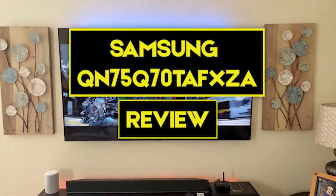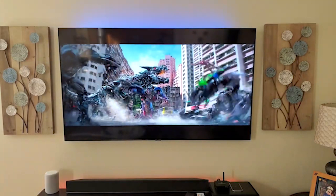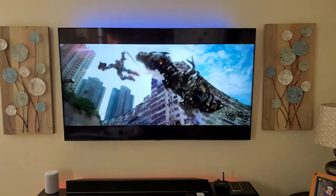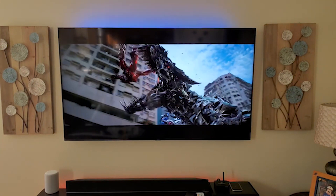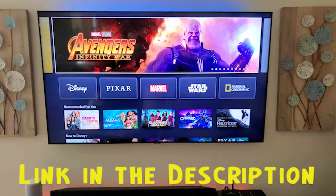In this video we're going to have the Samsung QN75Q70TAFXZ a review. We will have a detailed look on the various features this product possesses. This video will help you decide whether this television is perfect for your needs. We provided a link in the description to give you the best prices on the market right now.